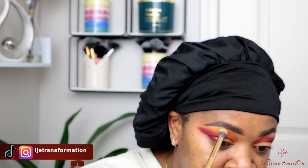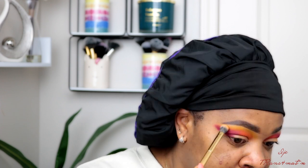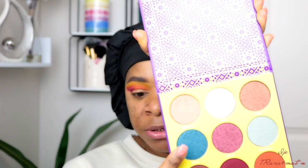Then I'm going to go in with this yellow color from the Zulu palette. I'm using that yellow color just to blend out the edges and make everything come together and look as one. See how those three colors complement each other — it is powerful!